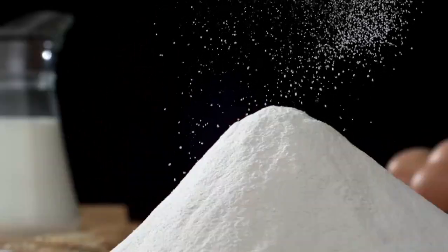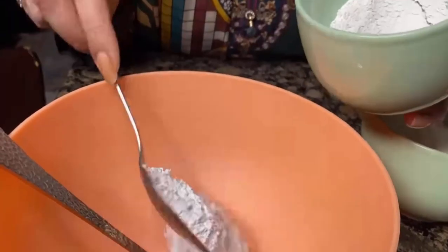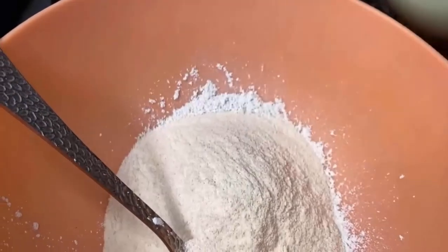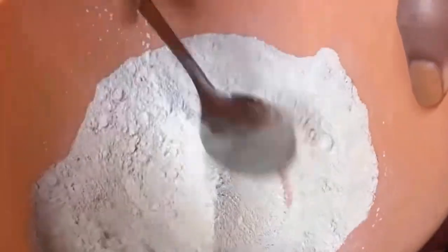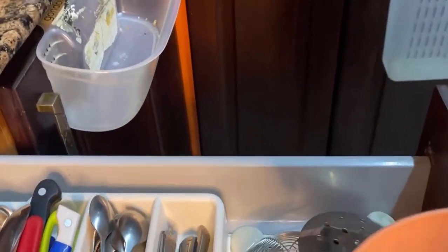Boric acid is one of the most popular and effective powders for combating a roach infestation. Take two tablespoons of boric powder in a bowl, add two tablespoons of flour, and mix them properly. Pour one cup of milk in it and make a thick paste. Then spread it on the surface where roaches appear. By using this mixture, you can get rid of German roaches from your home easily.